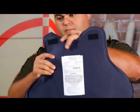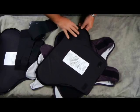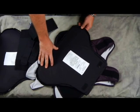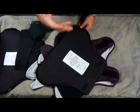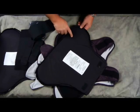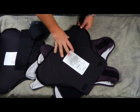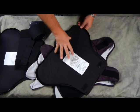A gap or tear would allow moisture or other contaminants into the actual ballistic material. This cover is designed to stay sealed for the five-year life cycle. If that seal is broken — whether through an incident, a scuffle, chasing somebody, or an automobile accident — if this panel gets torn, it needs to be replaced. It needs to go back to the manufacturer to be inspected and then recovered.